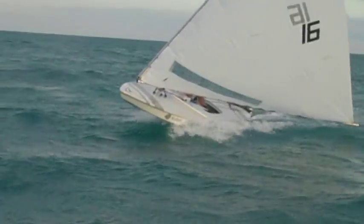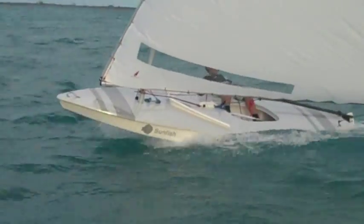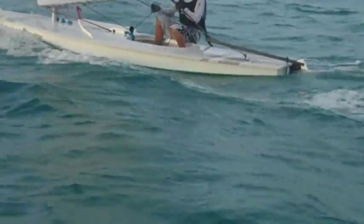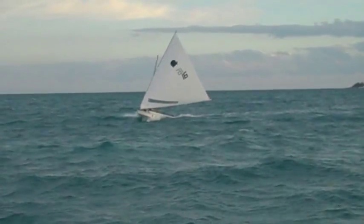I'd recommend anybody get it, so check out IntensitySails.com, and while you're there, check out SailFast13.com, my blog, and check out my other YouTube videos. Also look at my Intensity Sails Laser Sail review. Thank you.